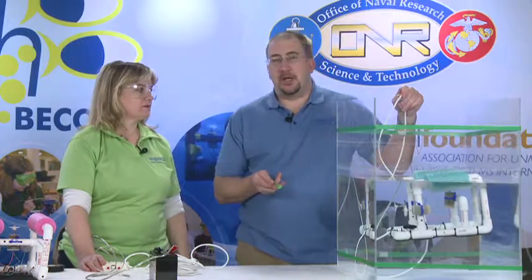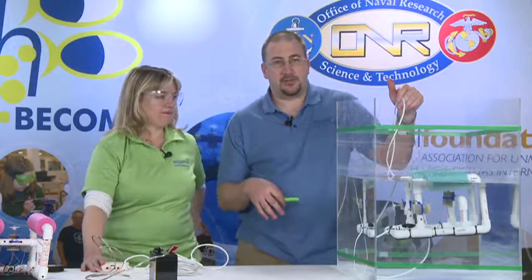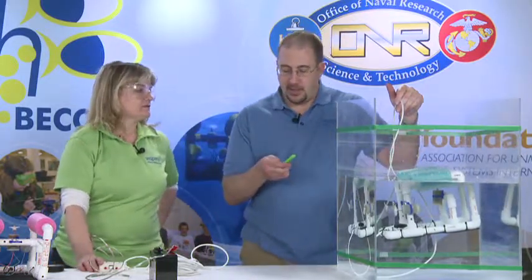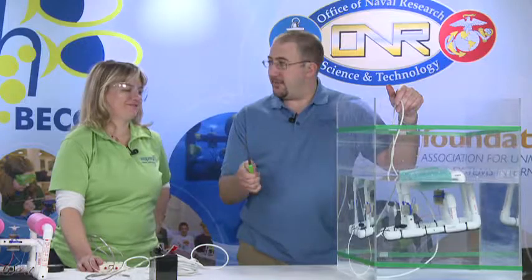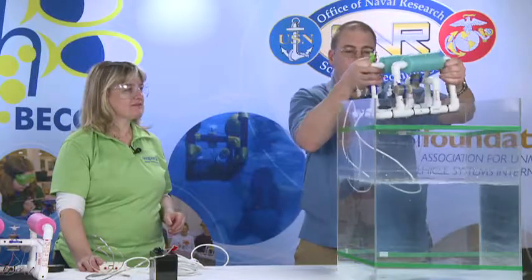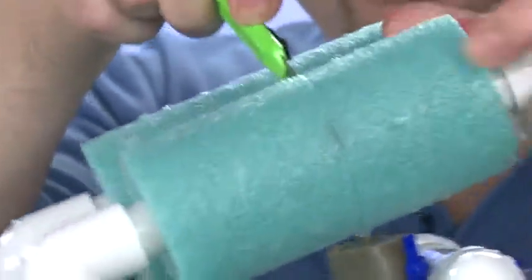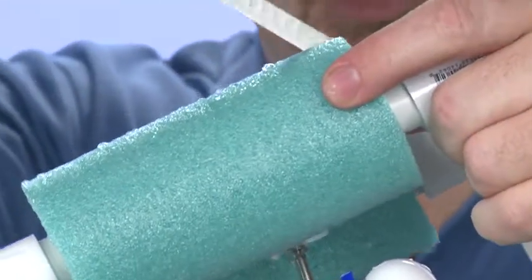One way to take flotation off is we can disassemble the vehicle, take it apart, take the floats off, and trim them. But with a knife — even a really cheap 99 cent knife — we can trim the floats right in place without having to take everything apart, and do it all very simply without even taking this away from the water. That is simply by cutting the foam float and slitting it down the side.